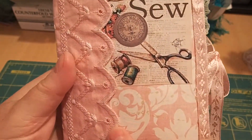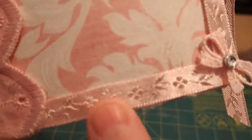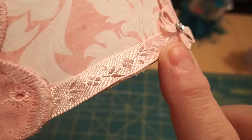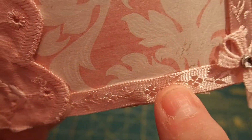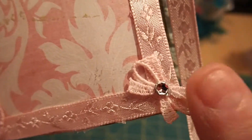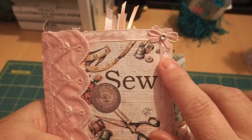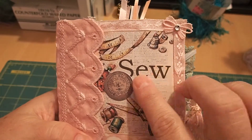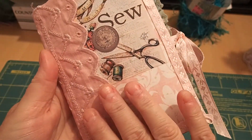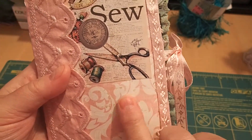This is a little piece from Tim Holtz. I put this gorgeous lace on the spine — it actually wraps all the way around to the back — and covered it with this beautiful trim. It's shiny satin with embroidered lighter pink flowers, and then I put some little bows with bling on the corners.